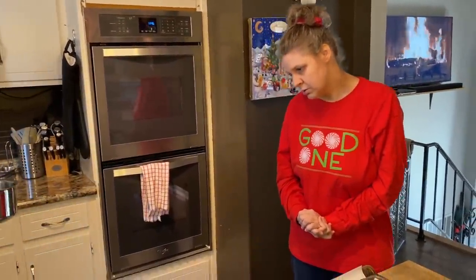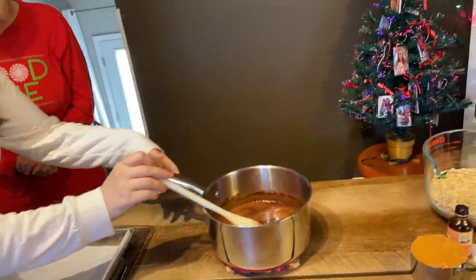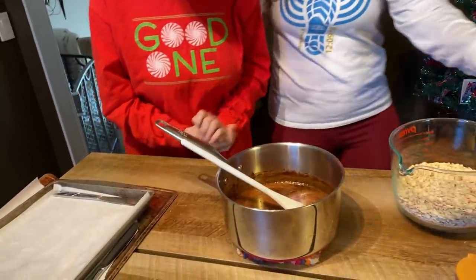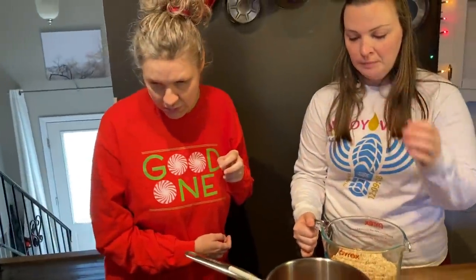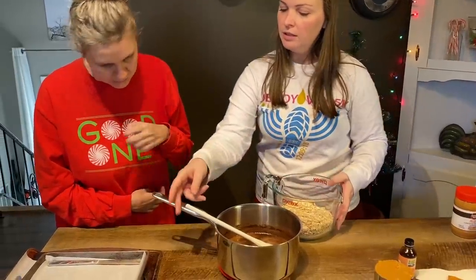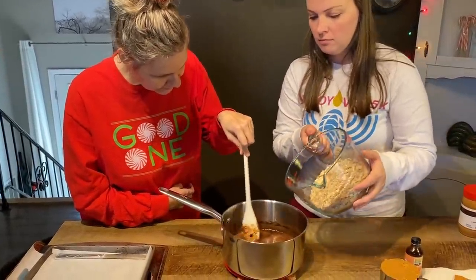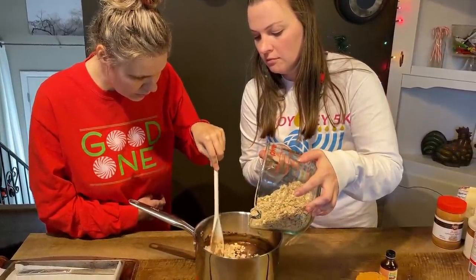Alright, Marla. You can bring it over here. Jess, you want to pour in the oatmeal real quick? Alright, here's your spoon — stir those oats in. Marla, you pour and Jess stirs.